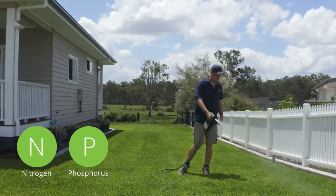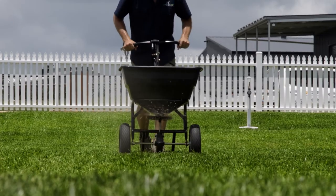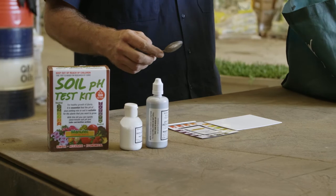Apply the fertiliser with the nutrients that your soil is lacking. If you're not sure what nutrients it's lacking, you'll need to do a soil pH test.